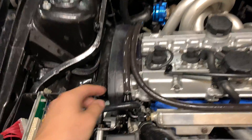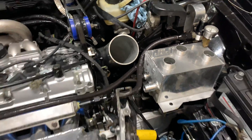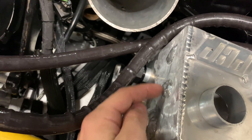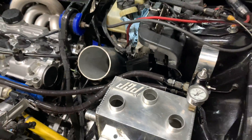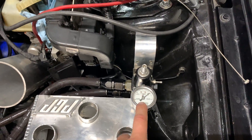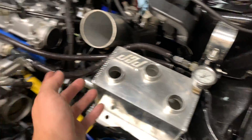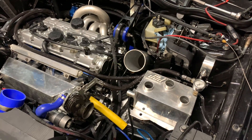Got all the fuel lines run — the feed and the return. Pretty happy with how the two return lines came out. There used to be two bungs here; I chopped them off and welded them shut. The intakes just come right over there and down. This gauge is going to go too, because it's always been in the way and I don't need it anymore since I have the sensor on the rail going to the ECU. Getting close — just got to wrap up a couple more things and hopefully we're done with the fuel system.